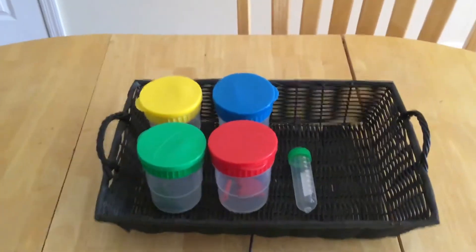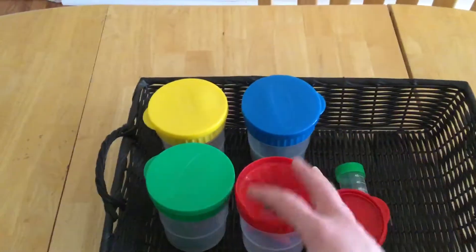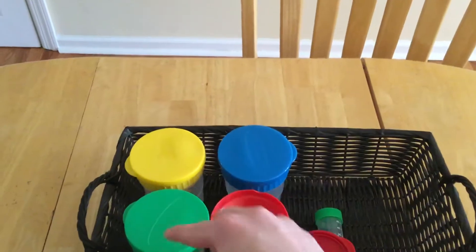Another thing I do is this is the Melissa and Doug paint set, but you can take it off and he puts the red ones in the red, blue one, yellow, green.